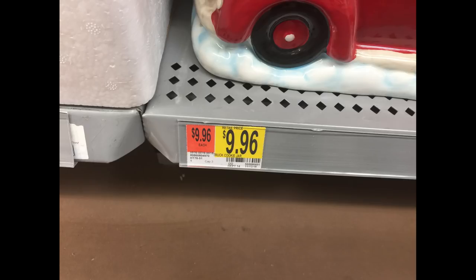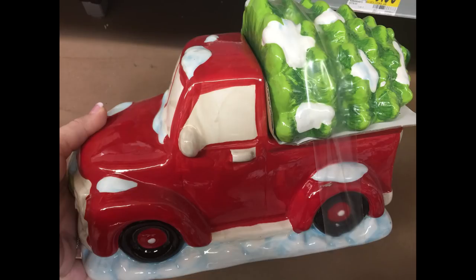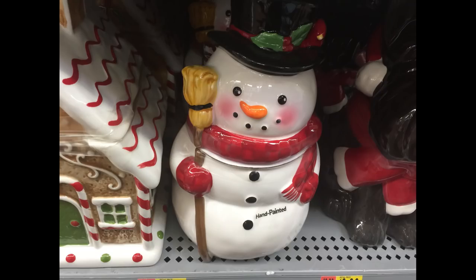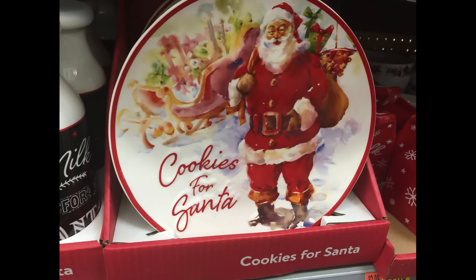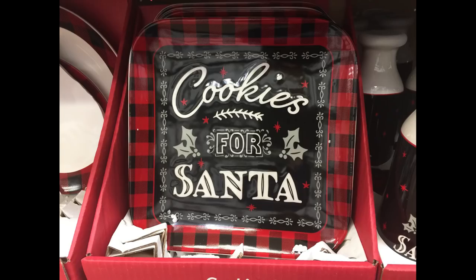For $9.96 I found this little red truck cookie jar — you lift the tree up and that's where the cookies go. They had a bunch of different cookie jars like one that says 'Letters to Santa' shaped like a mailbox, a gingerbread house, a snowman, and an adorable little puppy wearing a Santa hat. They also had a glass milk carton for Santa with a cookie plate, and a milk jug bottle with buffalo plaid and a cookie plate to match.